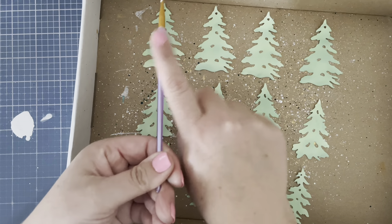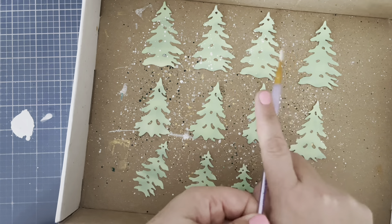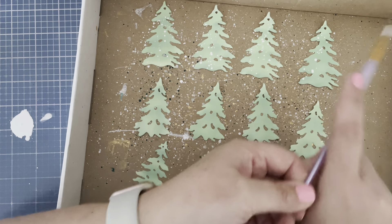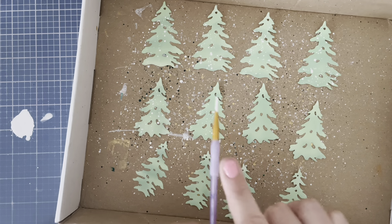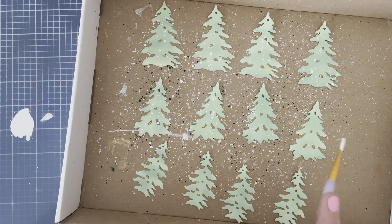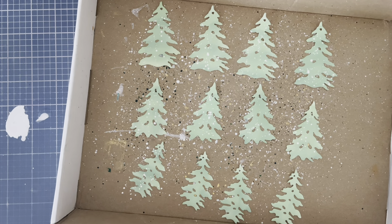I have this Secura Opaque White Ink that I found in my local bookshop and decided to try out. It works a little bit like Copic White. I've watered it down and I'm using it to splatter all over my trees to give them a nice snowy effect. These trees are going to set the scene for my little marshmallow snowman — I just love this stamp set.